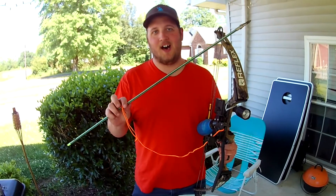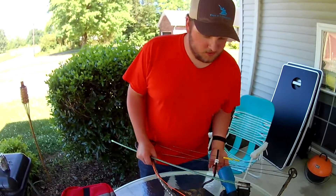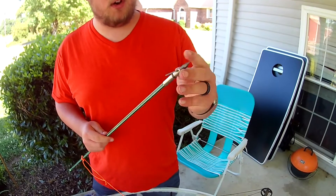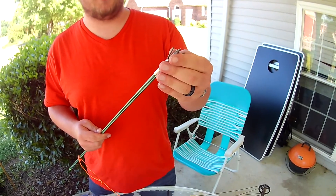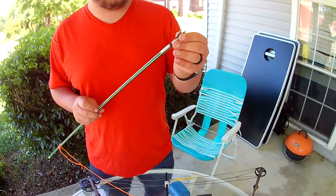This is 200-pound test braided line. These arrows I get from a local bait store — I honestly can't tell you what they're called, but I love them. As you see, they have a spin top: you spin the points off and the barbs will flip off so you can get the fish off. These points also completely come off.